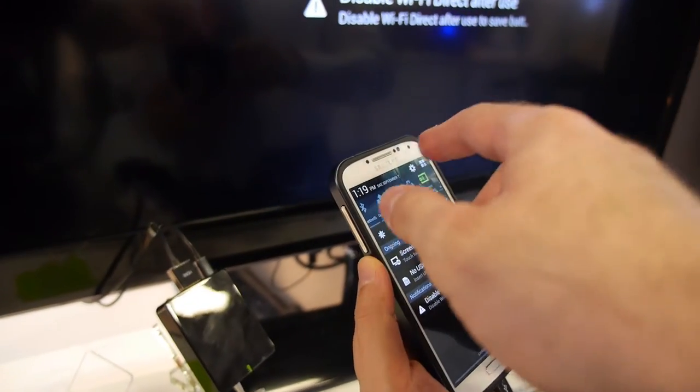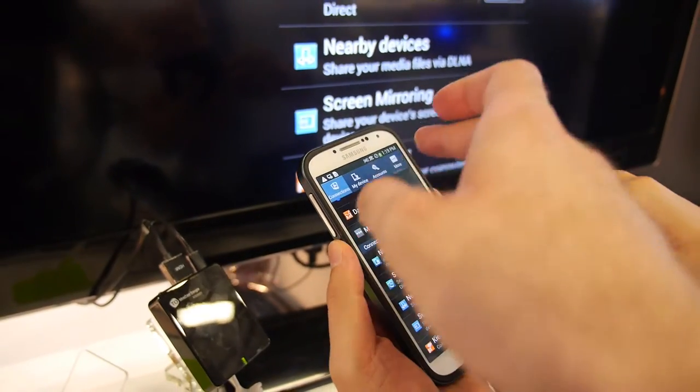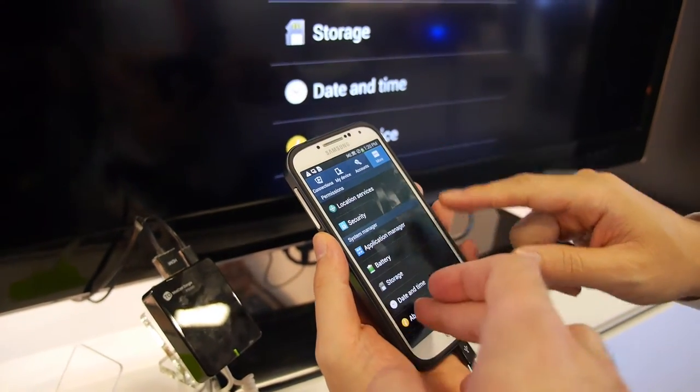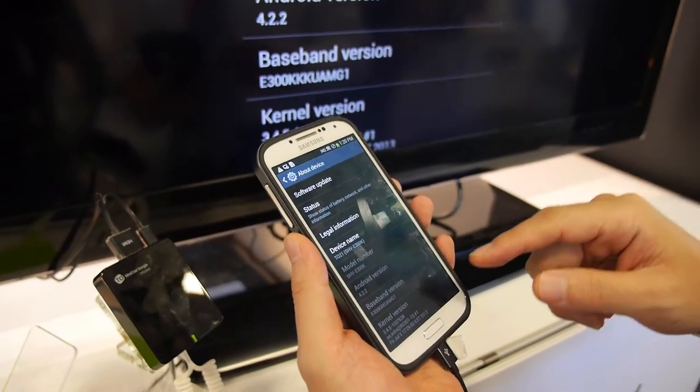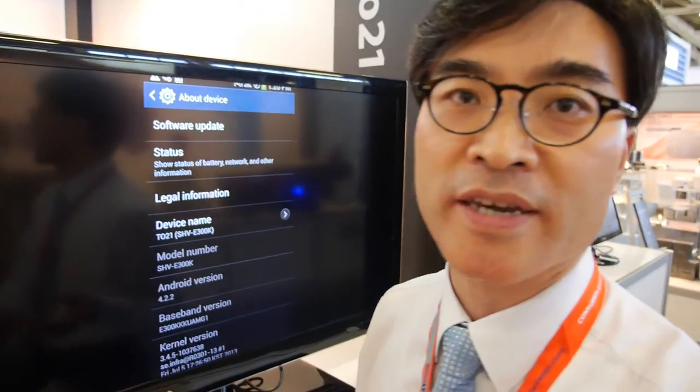This requires Android 4.2 or above. Every Android 4.2 device has the screen mirroring function. The technology is called Miracast.